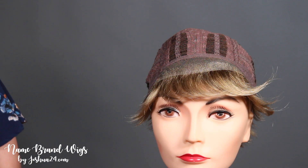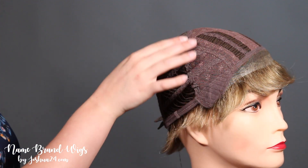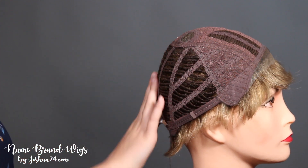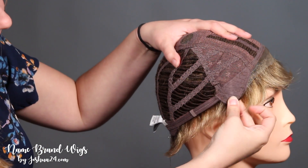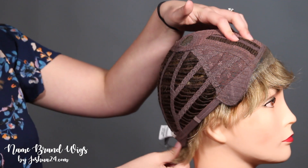Let's take a look inside the cap. This cap features a lace front, a mono crown, open wefted back, bendable ear tabs, adjustable straps on the side, and a neck hugging nape.